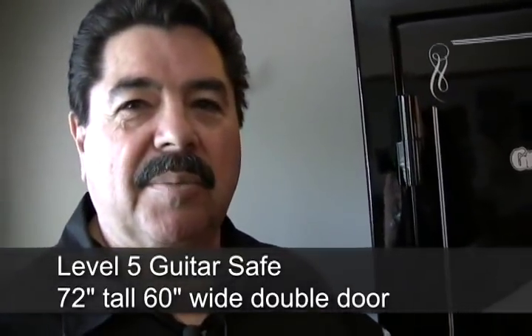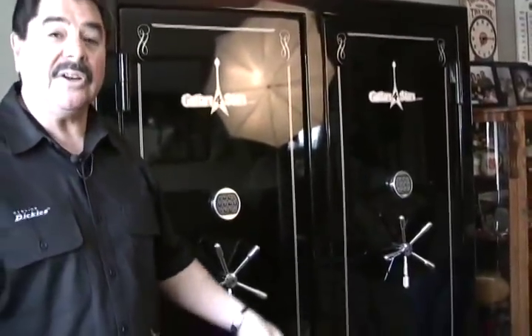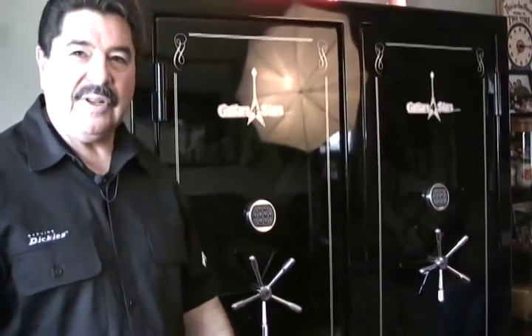Let's take a look at one of these. What we have here is a 72-inch tall, 60-inch wide double door safe. This is actually a level 5 guitar safe — we can make them in tiers for guns, which is what we normally do, but this one happens to be a guitar safe. Let's open it up and take a look.